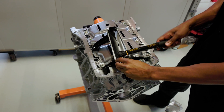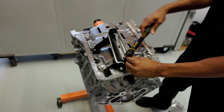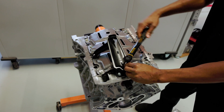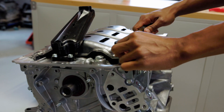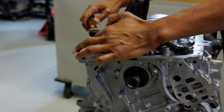I torque these to spec just like I did the oil pump. When using a little torque wrench like this, it's really nice because it gives you a nice click when you reach the spec. It's very easy to over-tighten a six-millimeter bolt — a lot of people that have a heavy hand tend to snap them pretty easily.